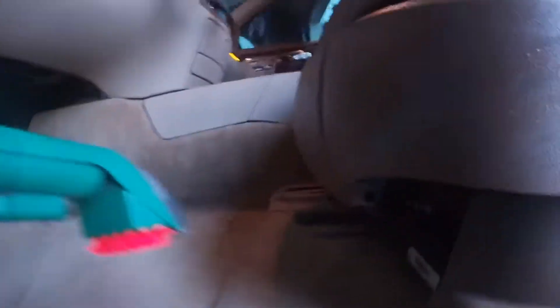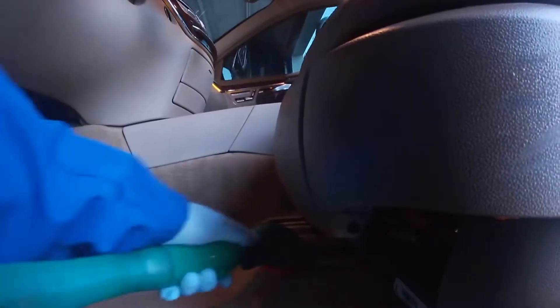After my nephew got done vacuuming the car, I moved on to the extraction of the carpets. I'm using the Little Green Machine — you can get that at Walmart pretty cheap. My next investment is going to be a real extractor, but for now this is doing pretty good so I can't really complain.